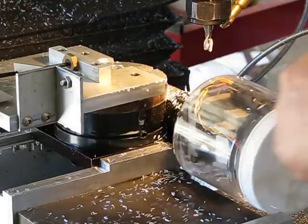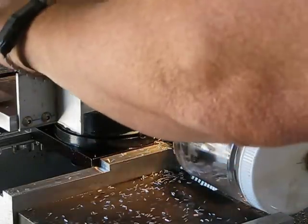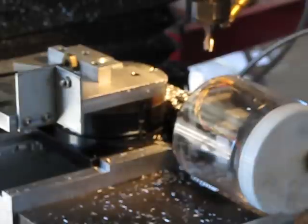Not too shabby, huh? The hardest part is just getting the next part in the jig to repeat this process. Just a little bit tight. There we go. Let's try again.